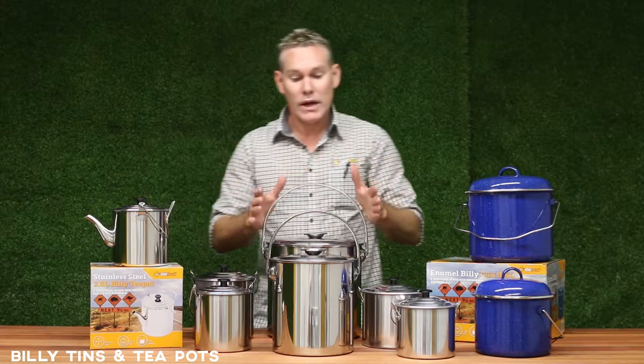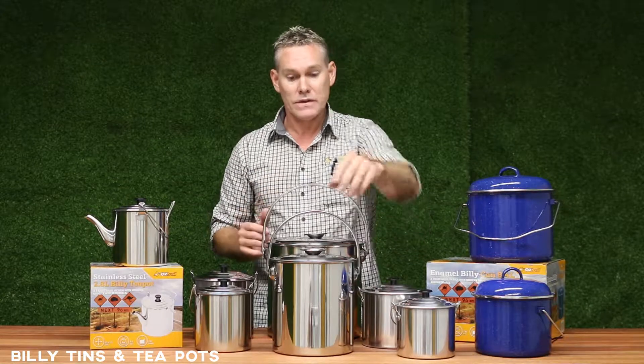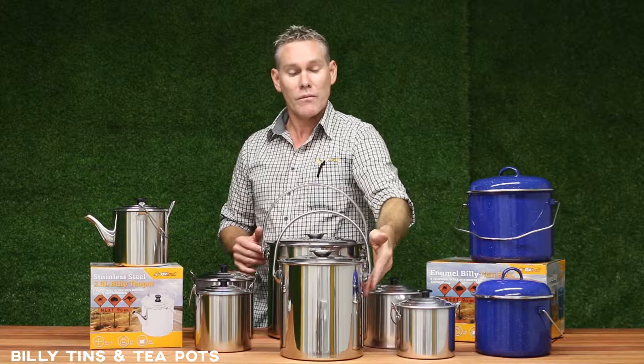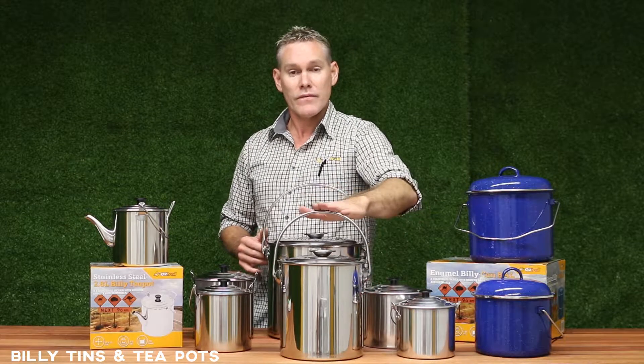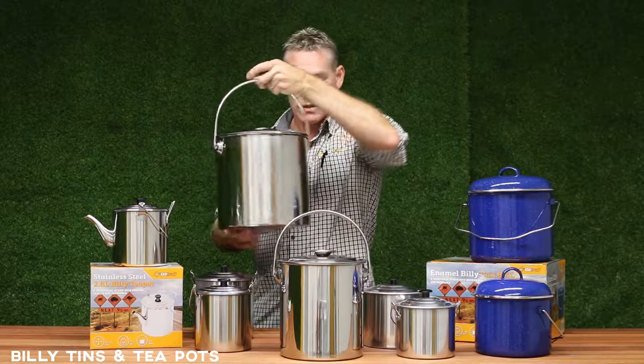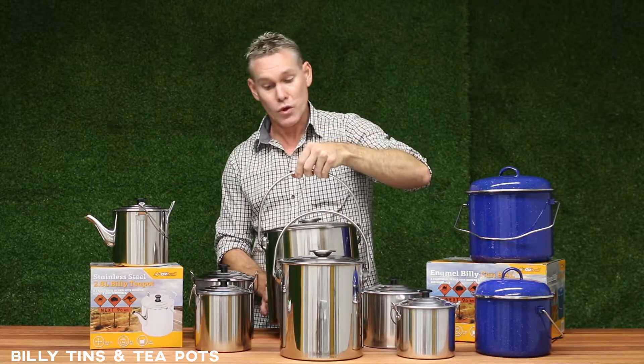Then we go into our heavy-duty constructed stainless steel ones. Now these are well made, well constructed, 0.5 of a millimetre stainless steel, 7 litre capacity and a massive 12 litre which is ideal for big groups.